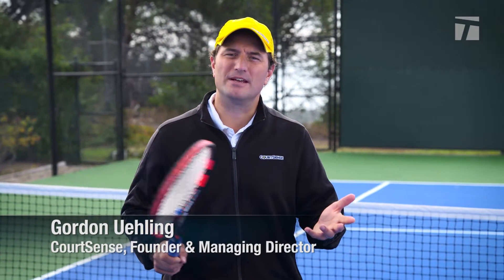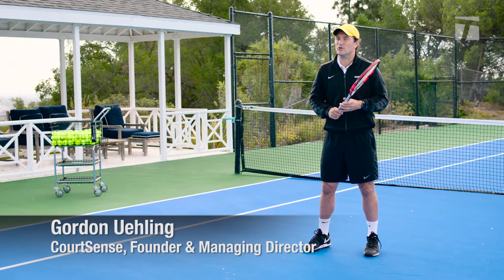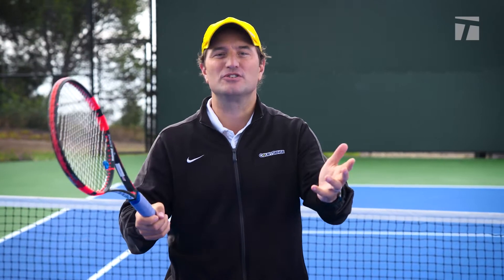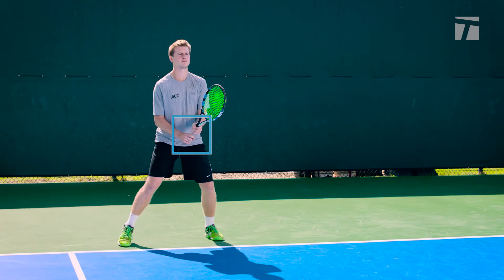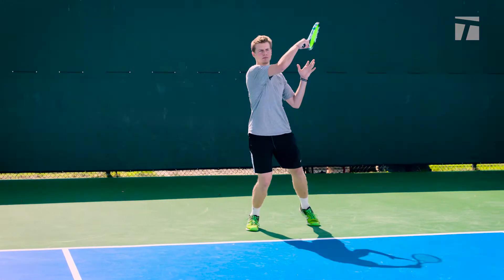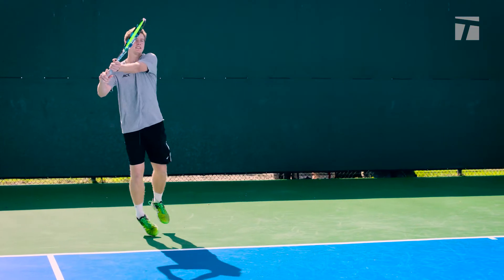One of the challenges we see with many players is they're not waiting in the right grip when returning serve. So we're going to show you some tricks of the trade that will help you return serve better. If you're not waiting in the proper grips, what happens? You need more time. So that makes you back up and then you're taking everything on the decline. You can't be aggressive.